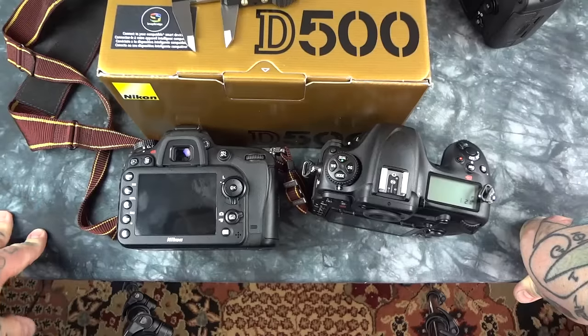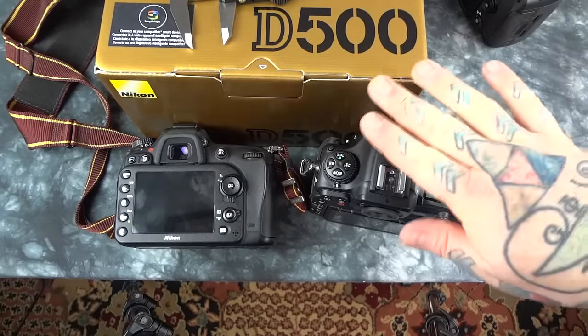Check out the video reviews on the Nikon D500. I'm going to be doing a bunch today, and I am going to go all out on this.